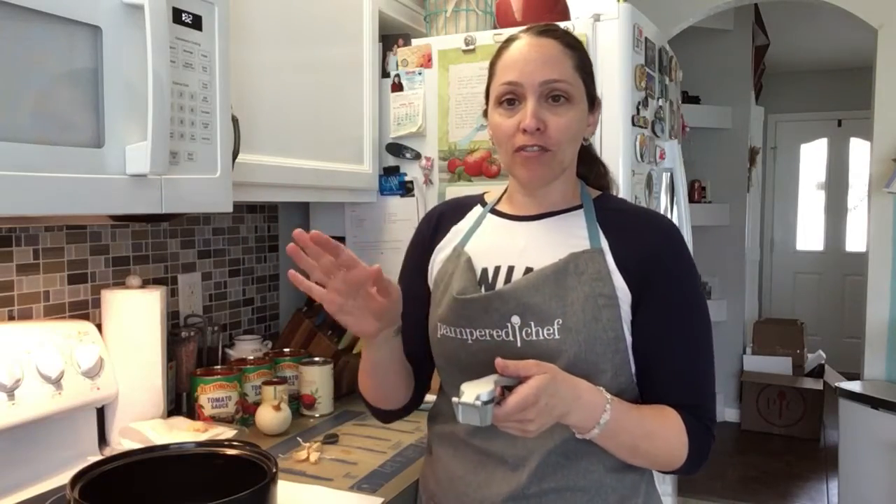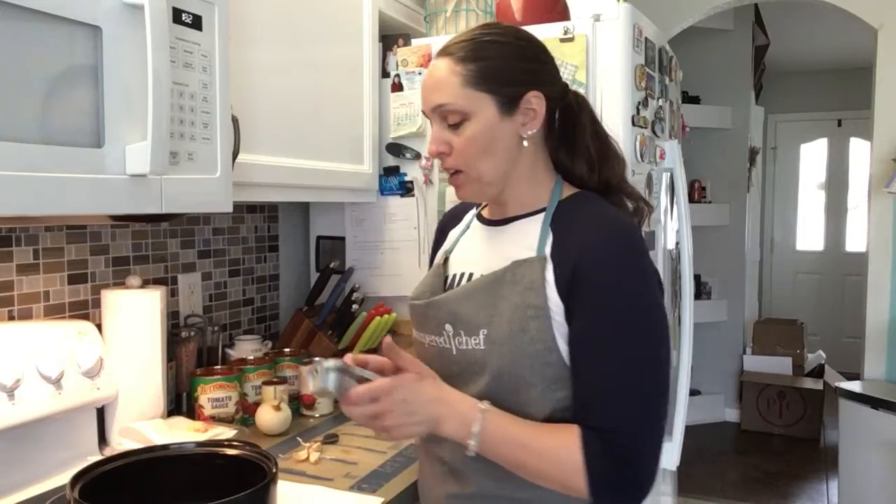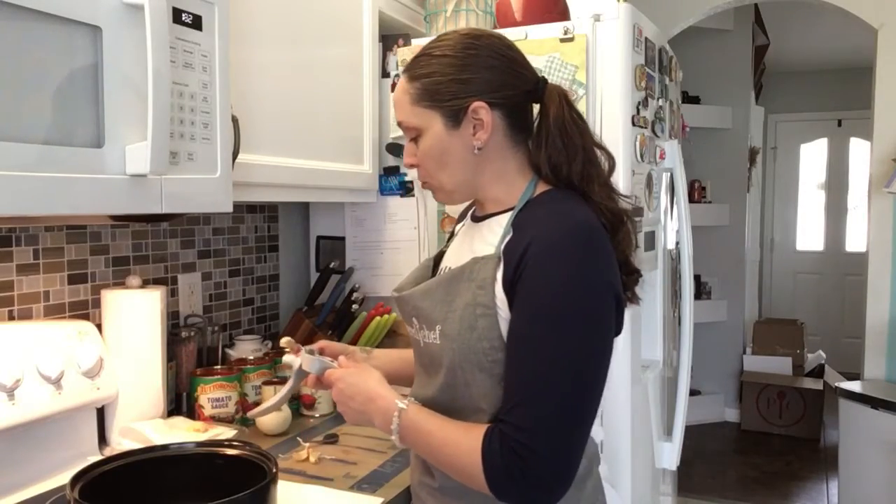Again, it's the garlic press — a classic Pampered Chef favorite. It's a great tool I use often. For all you garlic lovers out there, you'll love it. If you don't have one, it minces garlic up really nice and smooth right into the pot.